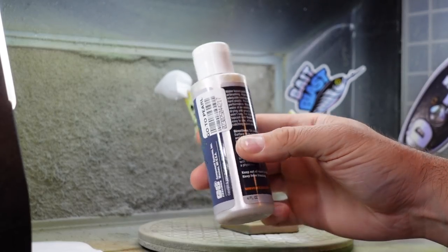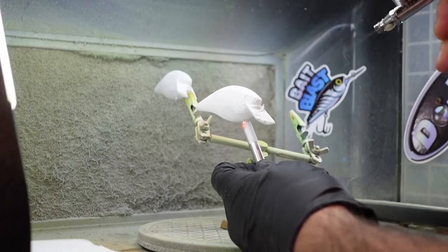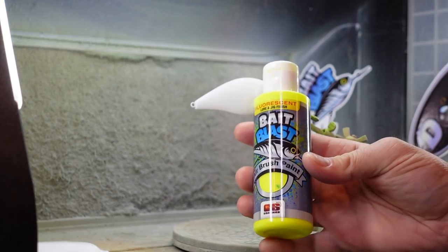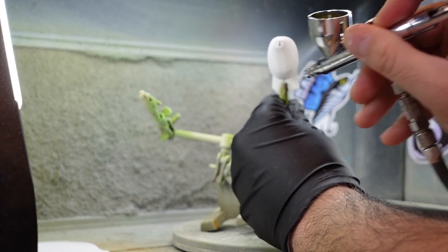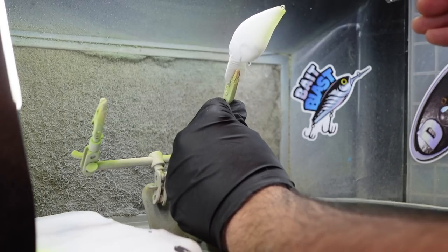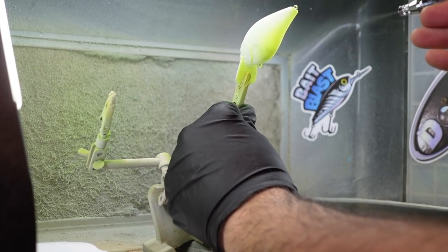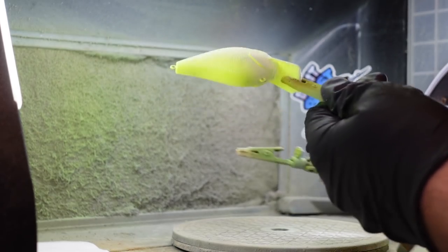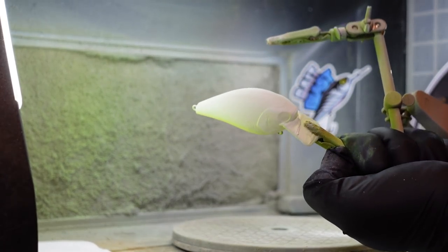I'm going to use some of the Go-To Pearl. This is going to give kind of that reflective, silvery, glittery look and shine to it. While that's drying, I'm going to put on some fluorescent yellow chartreuse at an angle, only looking at this side of the bait — spraying from the back shooting forward in small layers. That's my first color with that yellow chartreuse; everything else stays white.